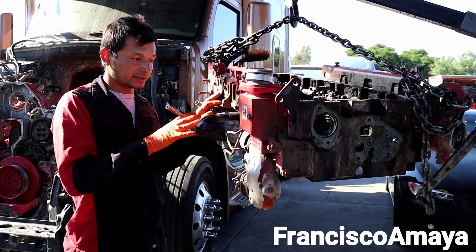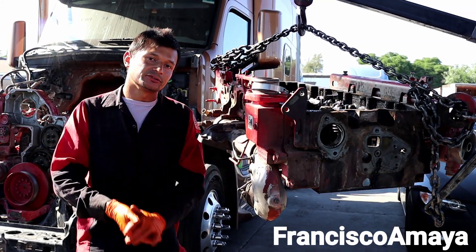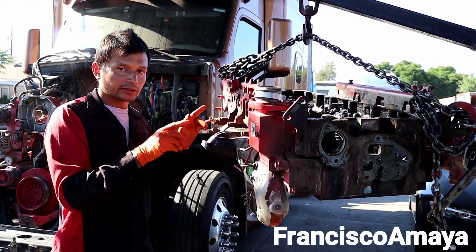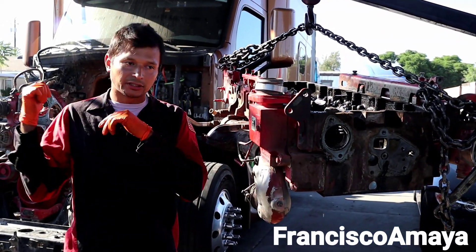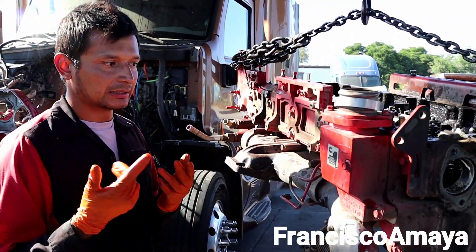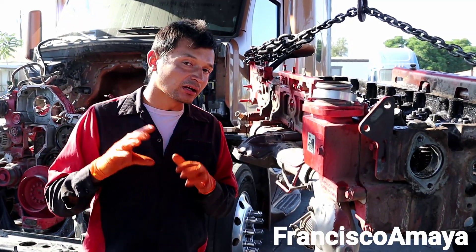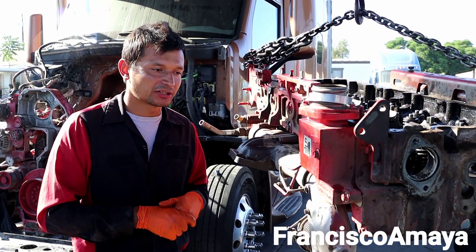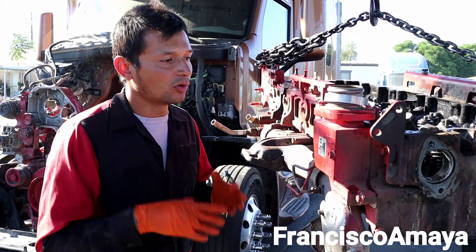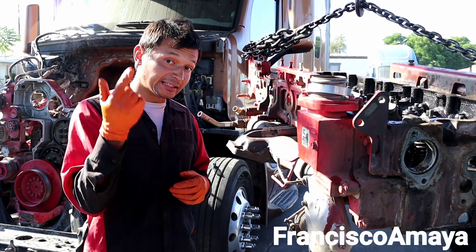This is all the details I have about the cylinder head and the problems you're going to face. When you delete the system you're going to find these issues, or if you don't delete it you're going to have emission problems. Later I'm going to do more videos about the Cummins ISX — repairs on the head, cylinders, pistons, and block. Cummins ISX is a little harder to work on yourself compared to Detroit, but I'll show you either way as part of my routine. If you have any questions, use the comment section below.